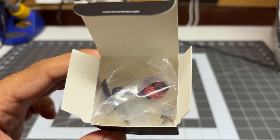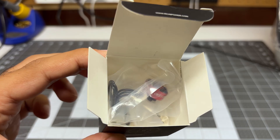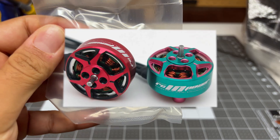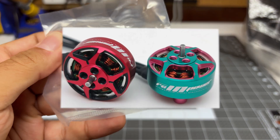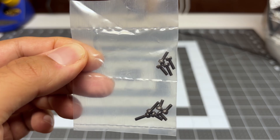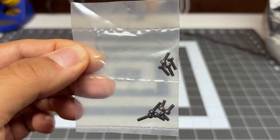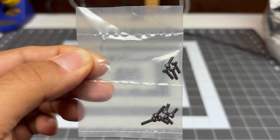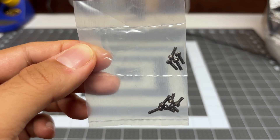Doing a quick unboxing, we have a box with bags inside. The first bag is the motor, and these motors come in two different colors — you're looking at the red and black. The second bag has some screws; it looks like three different size screws. Unfortunately, once again, we do not have extra C-clips or extra bushings, which seems to be pretty normal for RCN Power.